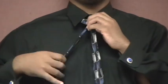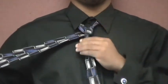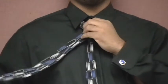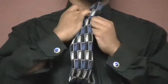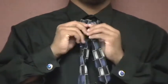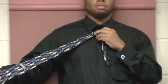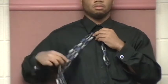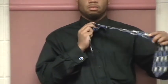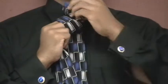Pull the wide end underneath the narrow end and to the right, back through the loop and to the right again so that the wide end is inside out. Bring the wide end across the front from right to left, then pull the wide end through the loop again.